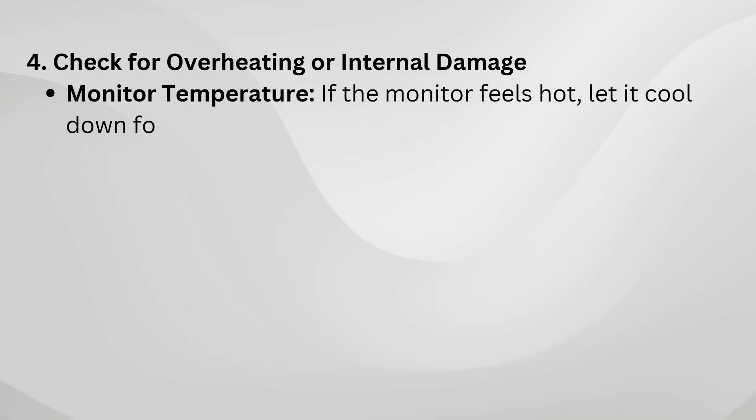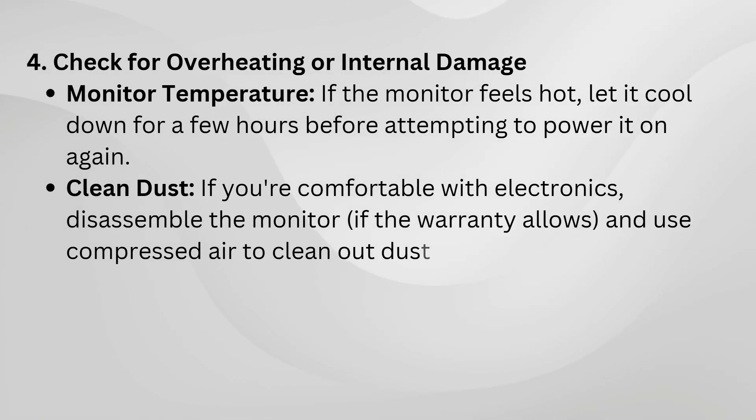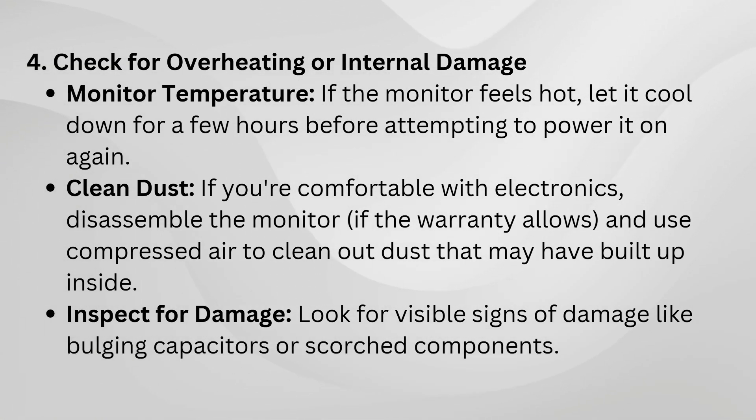Overheating can cause a monitor to shut down. Touch the back of your monitor to see if it feels excessively warm. If it does, let it cool down for a while. Dust buildup can also cause problems. If you're comfortable doing so, carefully disassemble the monitor and clean out any accumulated dust using compressed air.